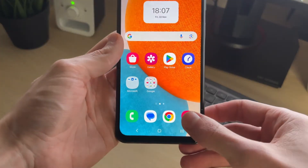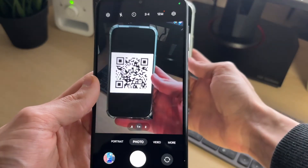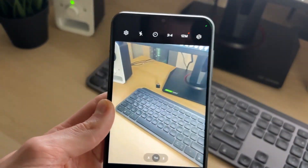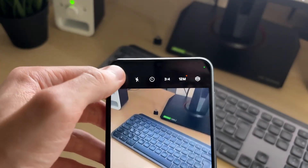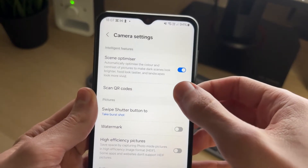To get started, go and open up the camera app. If you try and scan the QR code you'll see it's not working. What you want to do is go to the top left and click on the gear or cog icon to open up the settings.